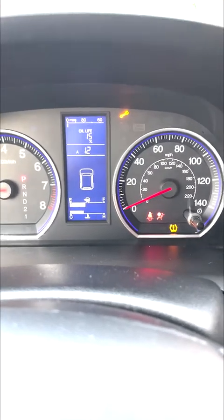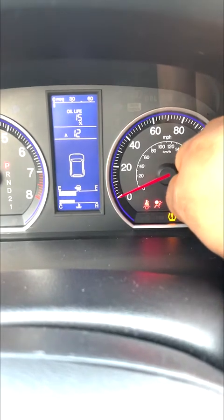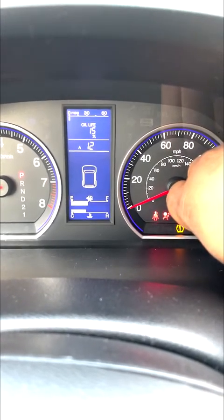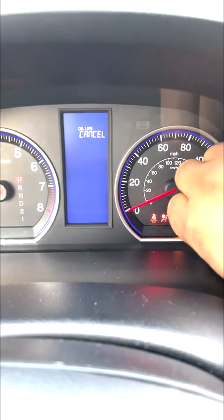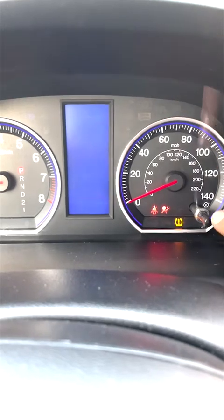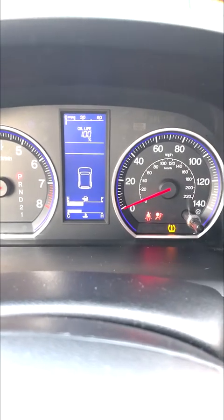All right guys, so we just changed the oil and we're about to restart the oil life. So make sure you're in the oil life menu, press and hold for 10 seconds — it should start flashing. Now turn the knob once to oil life, press the button once, everything should be glowing. Then press the button and hold for 5 seconds. And there you go — simple fix, 100% oil life.